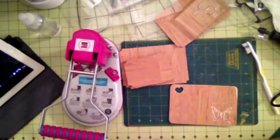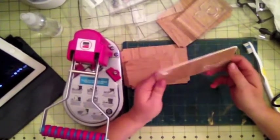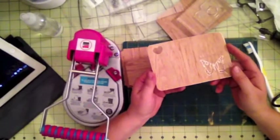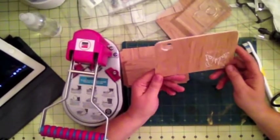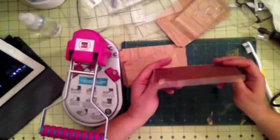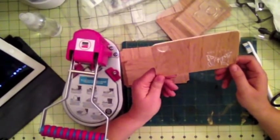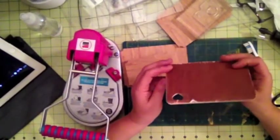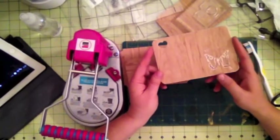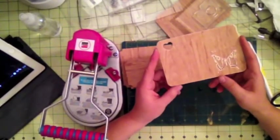Hi, this is Raya from Scrappy Mania and today I want to bring you another project using some stamps and also some recycled wood. I love those wooden veneer pieces that you can purchase on Two Peas or online stores. I do not have a lot of those where I live — not from Michael's, Joann's, or even my local craft store — so I decided to recycle some of the wood that was left over from my bookcases that I did for my new craft room.